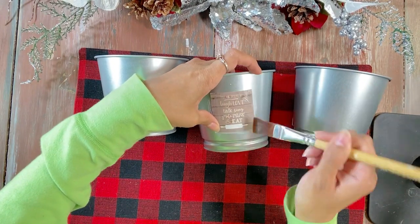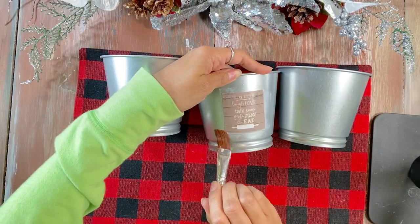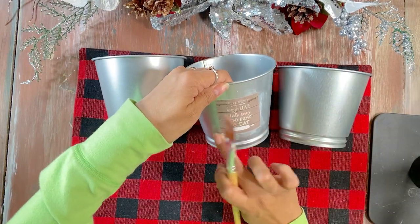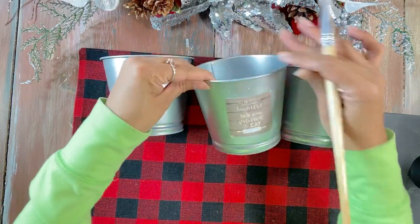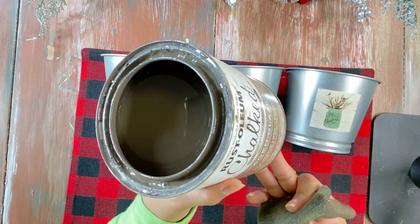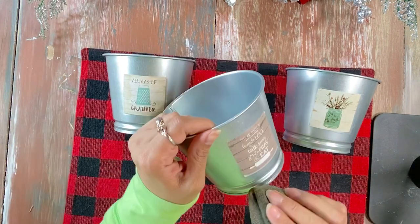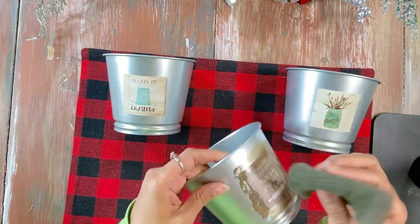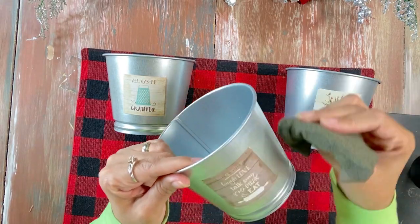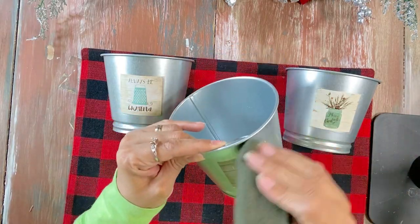Deco Podge whatever you want — any phrase you can print from the internet, or pull some images from your calendars or magazines. Get creative with it and have fun! We actually used some images from the back of our calendar, which was the perfect size for these Ikea buckets.